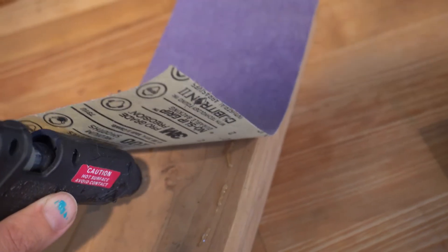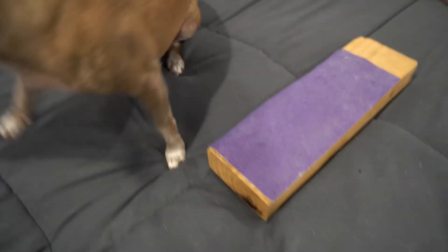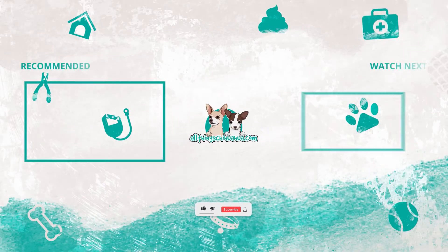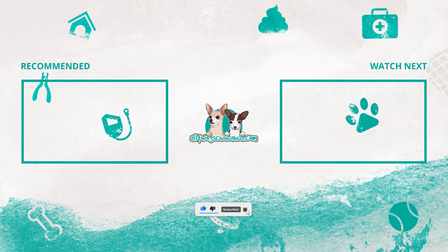We'll be going over how to train the back nails in a later video, but for now this is the end of this video. For more information on how to groom, train and care for your Chihuahua, please visit us at allthingschihuahua.com. Bye-bye.